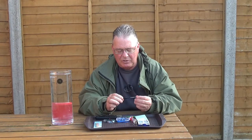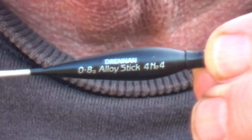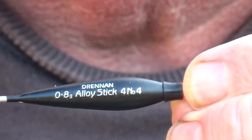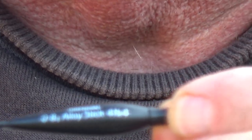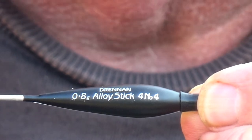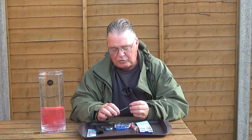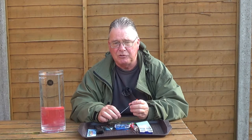The next thing to do is look at the float. Most floats have the weight printed on the side of them. This one tells you it takes 0.8 of a gram and four number fours. When you see this written on a float, it doesn't mean you shot it with four number fours — it's just a rough guide to the amount of weight the float will carry. While in faster water you could put four number fours on there, I choose to do what is called a tapered pattern, which is the most common for a stick float.